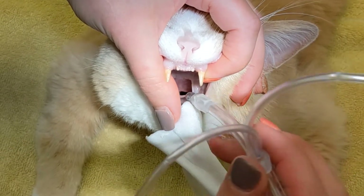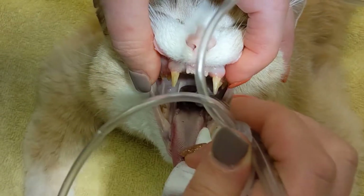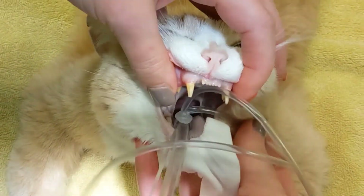When inserting the tube, your target is the trachea — the football-shaped hole at the back of the throat, just above the epiglottis. Once the tube is inserted, tie it around the back of the cat's head.